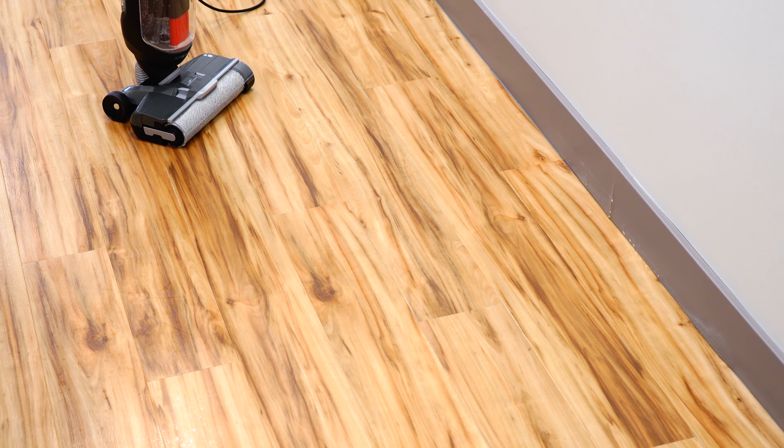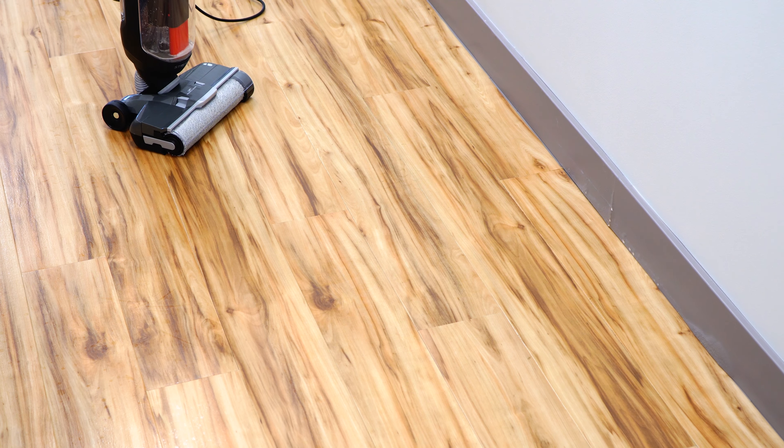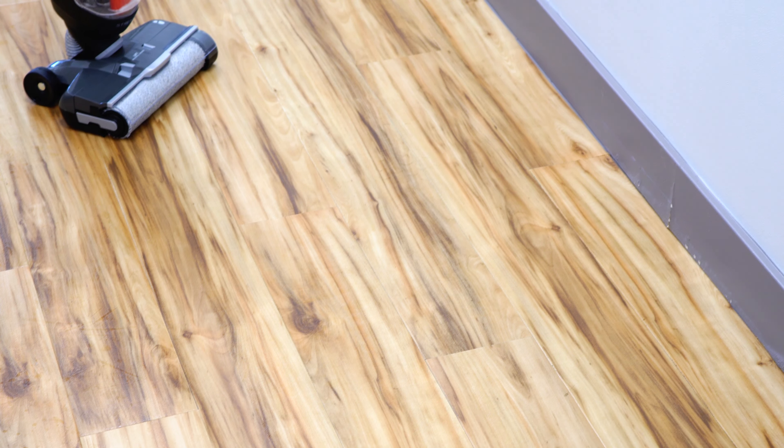I have to say I am impressed — it's not leaving a ton of water on the floor. It's just barely spritzing the floor, which is what you want from a machine like this, and it seems to be recovering what it's putting out. So far I kind of like it. We're going to go ahead and do a bigger area and I'll get back to you.